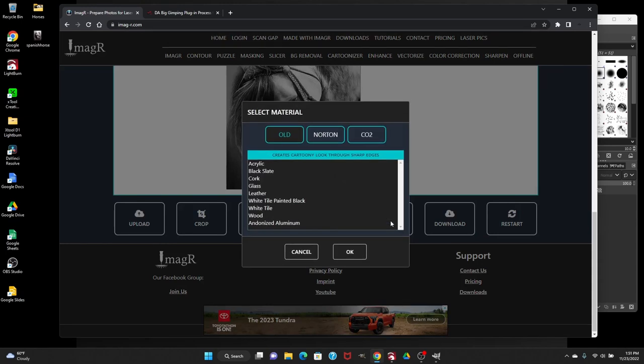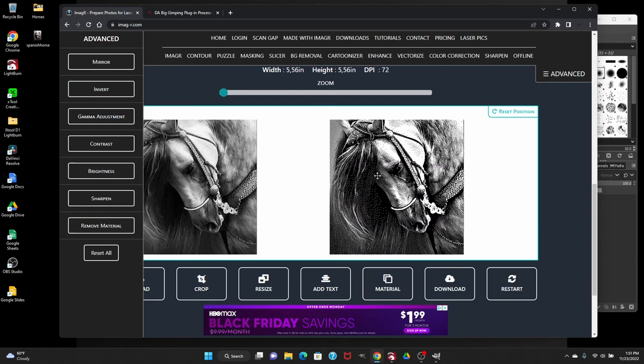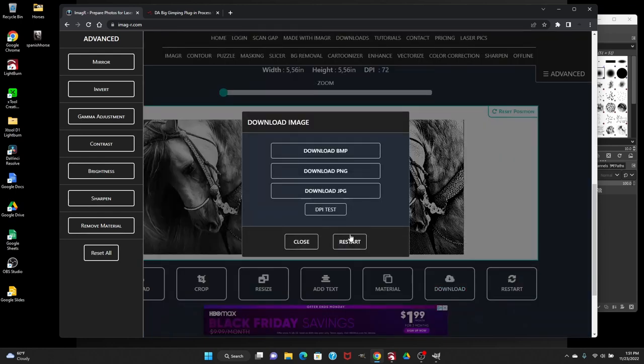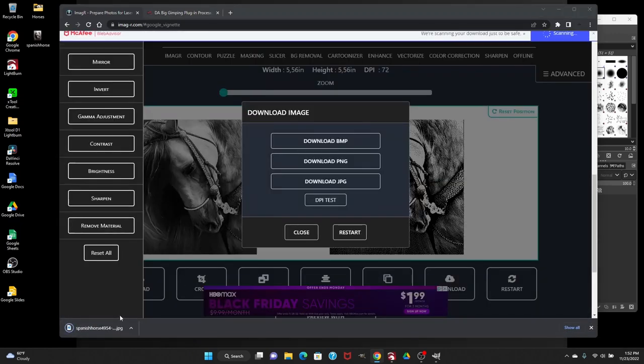Next we're going to select the material. Because we're doing this on the xTool D1, we're going to select Norton White Tile — that's primarily what people use for diode lasers, and it's the same process for canvas. Click OK and it gives you options to adjust contrast, brightness, and sharpness. I don't really mess with anything here — I just select what I want from the materials list and download. You can save it as BMP, PNG, or JPEG. I'm going to download this as a JPEG. It'll show some ads since it's free, just click out of that and your image will start to download.